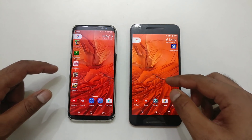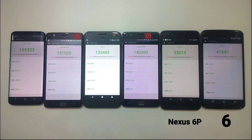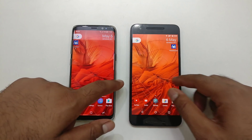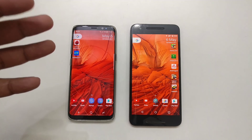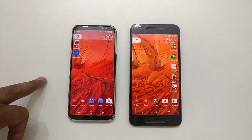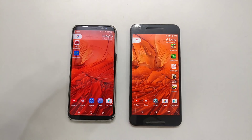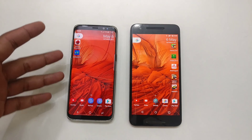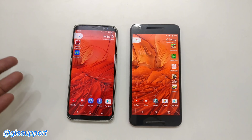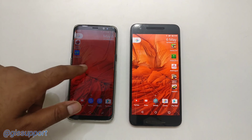There's no need to check benchmark scores here — if you're interested, check out the previous 835 vs 821 vs 820 vs 810 vs 805 benchmark comparison video. Final verdict: if you have a Nexus 6P and are deciding between upgrading to the Pixel XL or the Galaxy S8, go with the Galaxy — better display, features like waterproofing, Gorilla Glass 5, and a sleek design. However, if you prefer clean stock Android, wait for the Pixel 2 or grab the Google Pixel XL at its current heavy discounts. Thanks for watching!